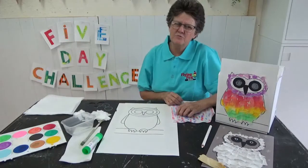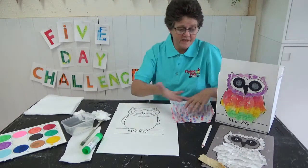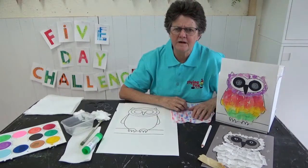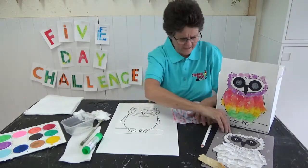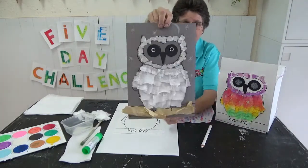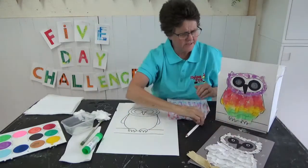Now I think regular owls are sort of ordinary colours, but our owls are going to be amazing. Have a look at this little owl — I think she's all dressed up in her pyjamas. Owls sleep in the daytime, so you can dress them up like that. Here's another one that I did, ready to go out — ready for us to paint.